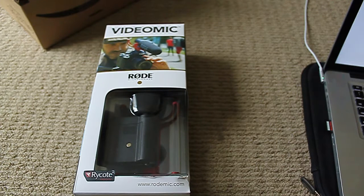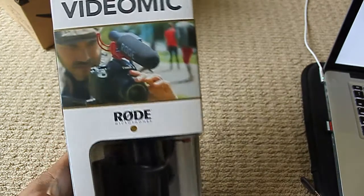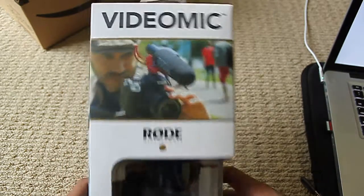Alright, let's get the show on the road. Hi everyone, this is NinjaMan82. Recently, for a birthday present, but also to help with my photography and videography skills, I recently obtained the Rode VideoMic.